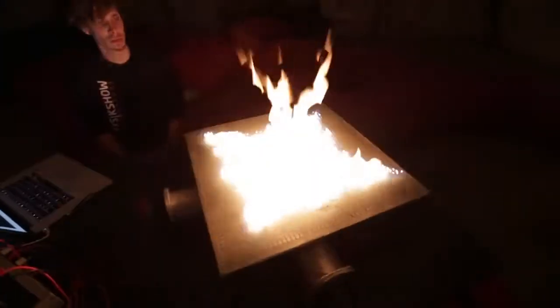Why don't we try to put something more pleasing to the ear through the speaker and see what happens. I think that's a good idea. Let's put some music on there.